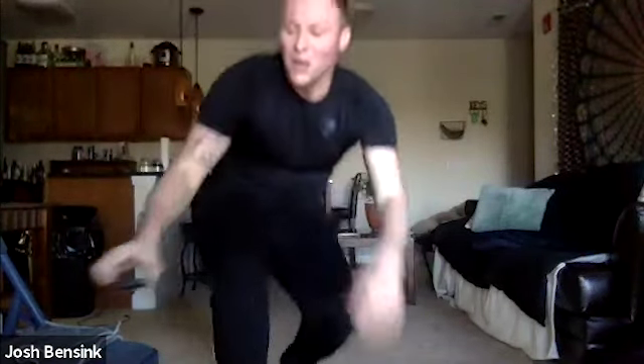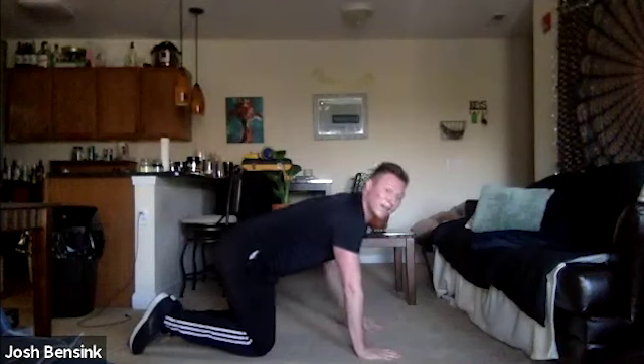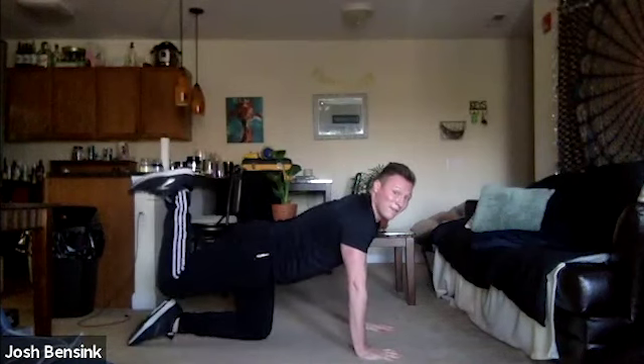Moving on to our next set of exercises — feel free to shake out those legs and grab some water. We have a glute bridge and a donkey kick. For our glute bridge, we're going to be on our back, heels underneath our knees, press our hips up towards the sky — push all the way up, straight line from knees to chin, and come back down. For our donkey kicks, we're going to do one leg at a time in tabletop position. Feel free to place that towel underneath your knees, take that leg, flex that foot, and raise the roof with your foot.